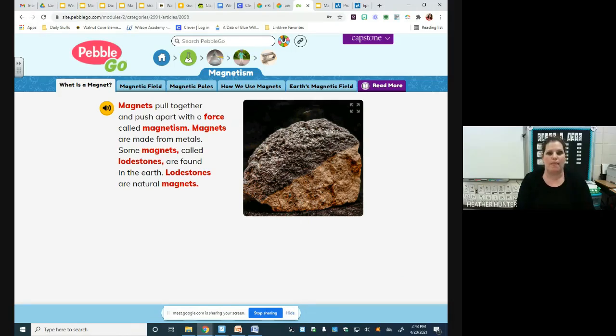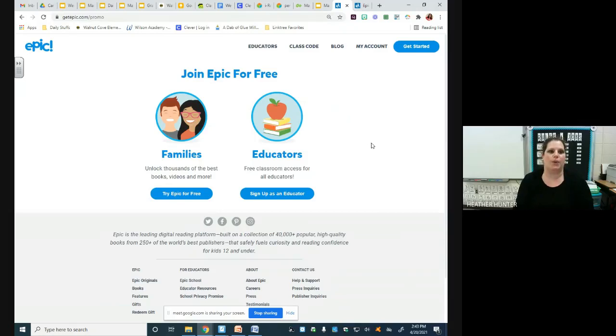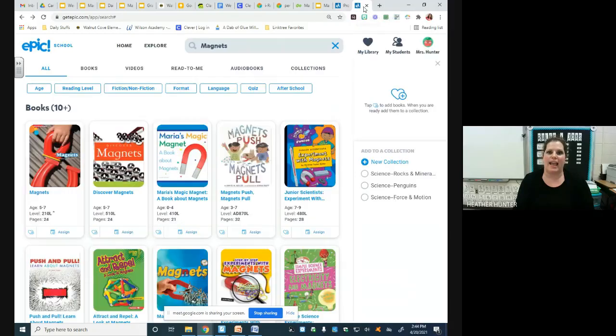You can also check out Epic. If you go to getepic.com, it'll say get started. When you click get started, it'll say families or educators — you can try it free for your family. If you go in and search magnets, you will find lots of different books about magnets and magnetism. Some of these books will be read aloud; others you might want to read to your child or your child might be able to read for themselves. I hope that you have enjoyed this lesson on magnets and magnetism and enjoy doing the magnetic painting. Have a great day.